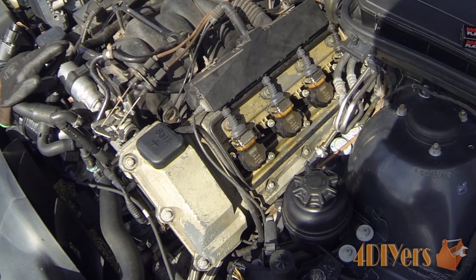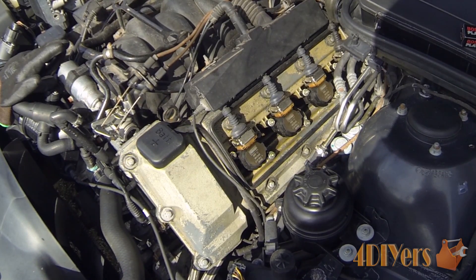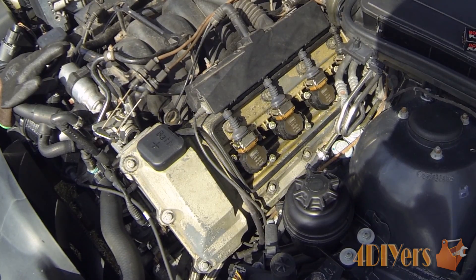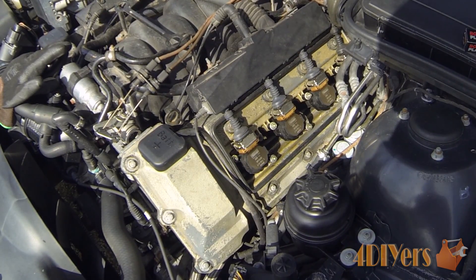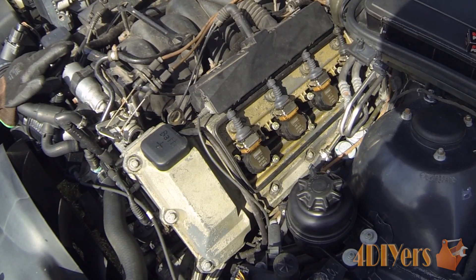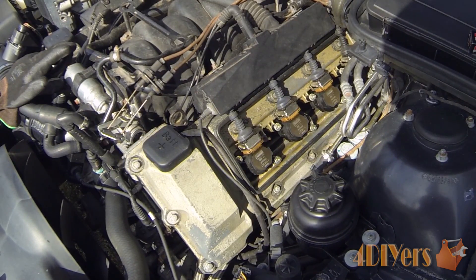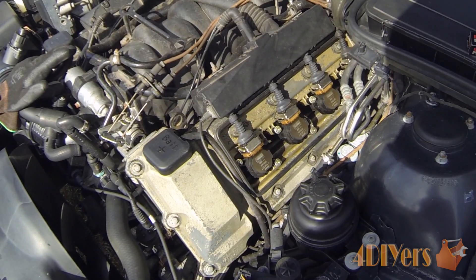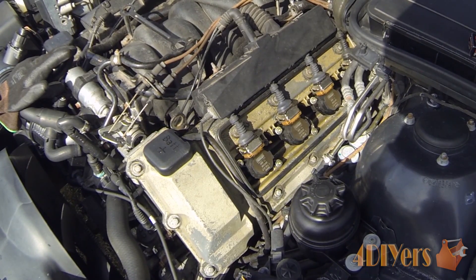This will be a generic video, but if anybody wants to use this for reference if they have the same vehicle or same engine — this is equipped with an M62 V8. This also applies to the M60 V8 as well, which is the older model of the M62, found on the 5 series, 8 series, and 7 series BMW models.